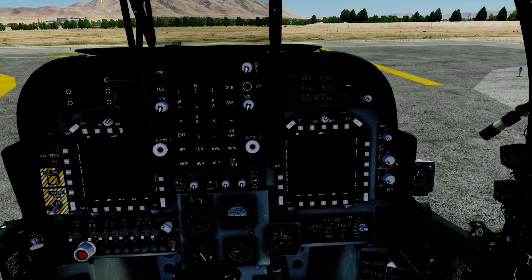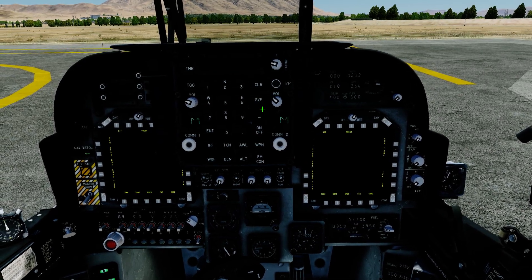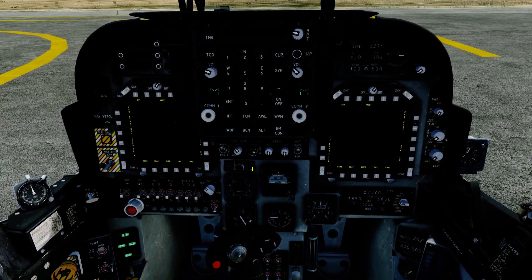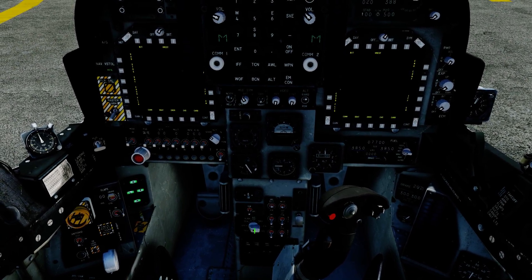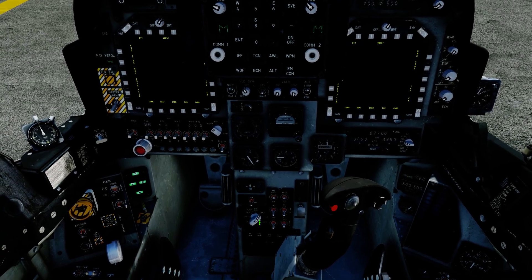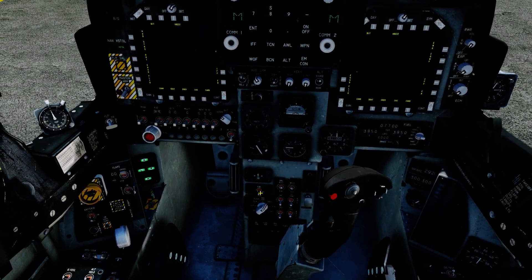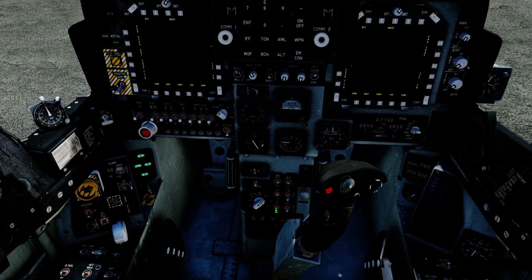Next, the brightness knobs — one for each screen. Volume can come up for each radio, then the brightness of the UFC. HUD brightness can come up as well. Day-night mode you can leave in auto. Move the stick to the side. I just call it the nav knob because that's what you use it for right now. As soon as the INS comes into play you'll have to put it to align, but for now just set it straight to nav. The FLIR can come on, the DMT stabilization can come on, and pitot heat can stay on auto.